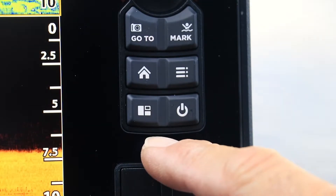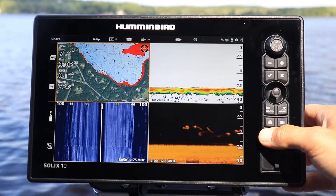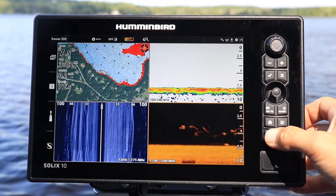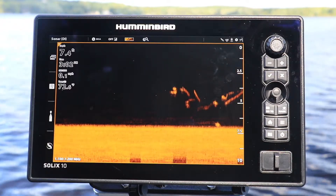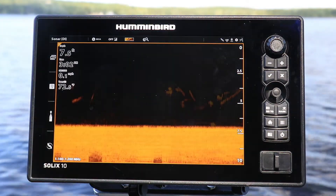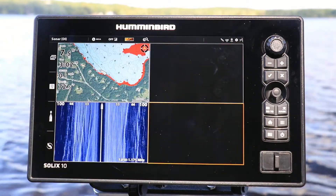To do so, press the pane key to select a pane to zoom in on, and then press and hold the pane key to expand that pane to fill the entire display. Press the pane key again to return to the original split screen view.